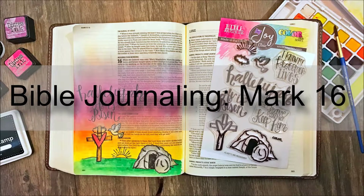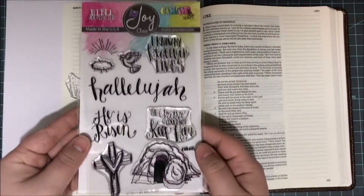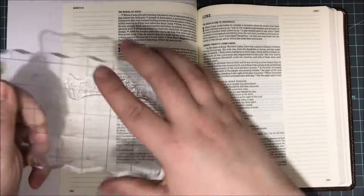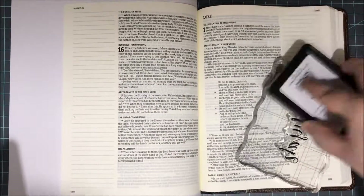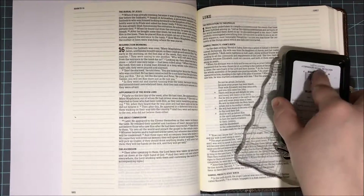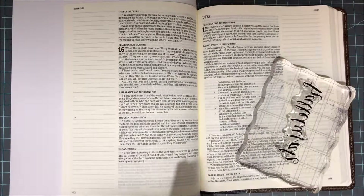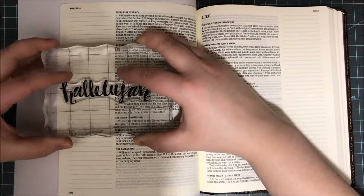Hi everyone, it's Lindsay and I'm here today to share with you some Bible journaling. I'm going to be doing my Bible journaling on Mark chapter 16 today. I'm using the My Redeemer stamp set from JoyClaire Stamps. This is from their Color by Faith series. I am starting off with this very large and scripty Hallelujah word that is in the stamp set.